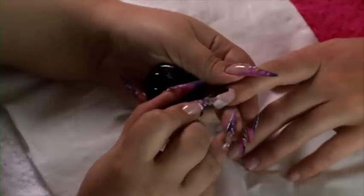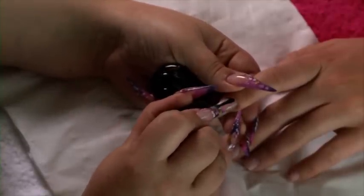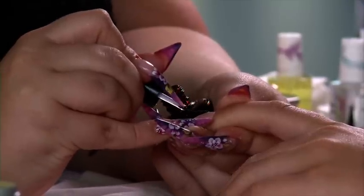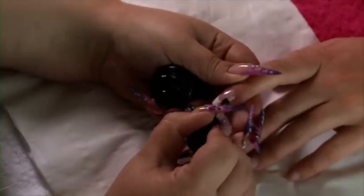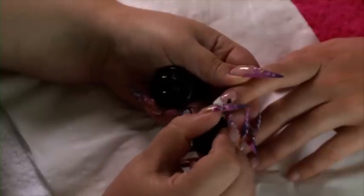The reason we gel topcoat an acrylic nail is to give it water durability. I'm going to paint this on just like you would a polish, making sure that you don't touch any skin or cuticle. I'm just popping that client under the lamp now for two minutes for that gel topcoat to cure.